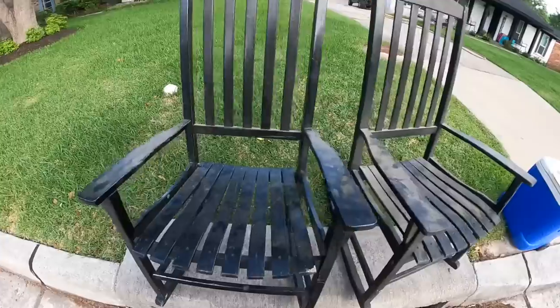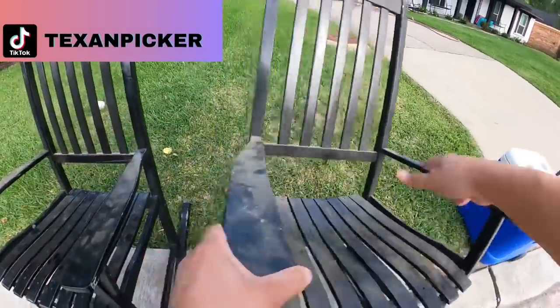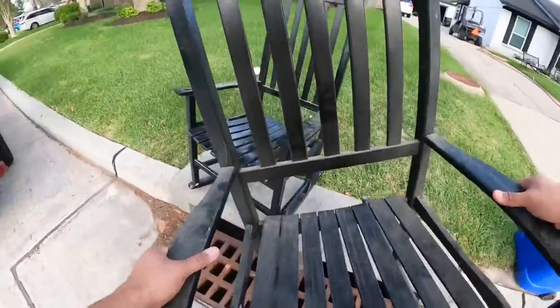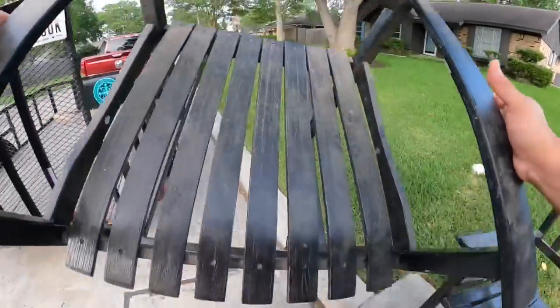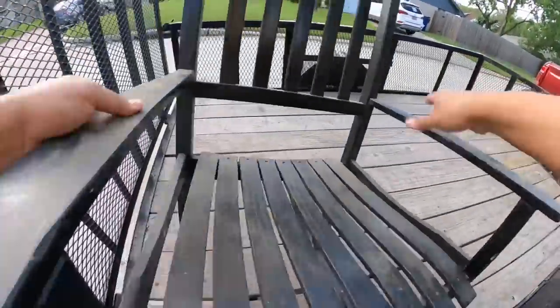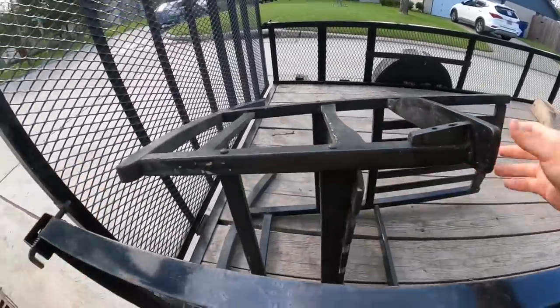The first stop. There's nothing wrong with these. I'll take these now. Feels like there's a couple of screws that need to get tightened up. Other than that, they're in good condition.